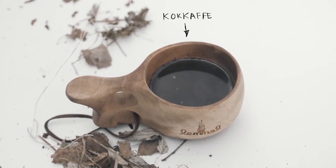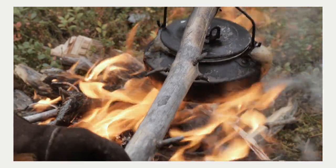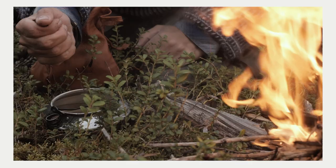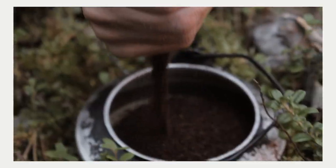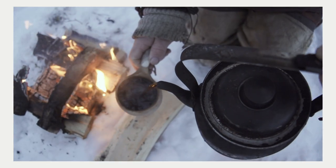Well of course there are variations. After adding the coffee you can also let it boil. In some parts of Sweden the triple boil up is common. And some people add their coffee before heating the water. Some people add a drop of cold water in the end.